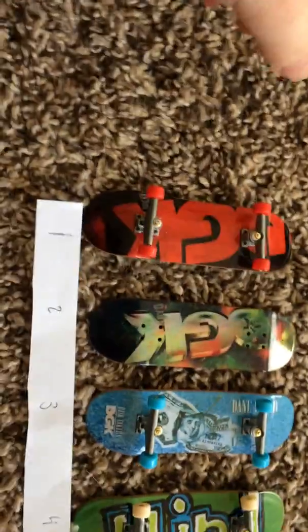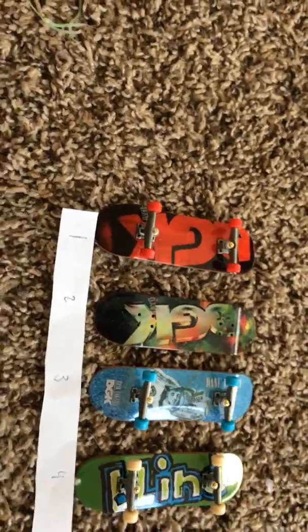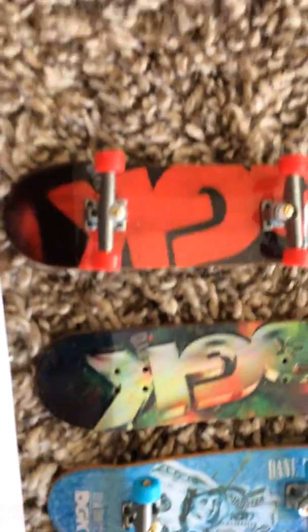What is up? It is Aunt Hades here and I'm going to do a quick tour on my Travel Skate Park and all my 13 boards. I have all my boards numbered 1 through 13. Please let me know in the comments section below which board I should use for my videos.